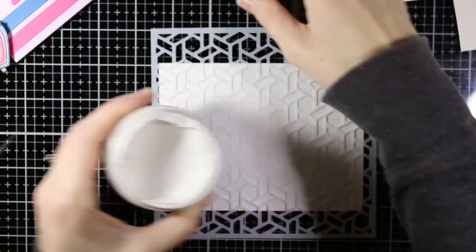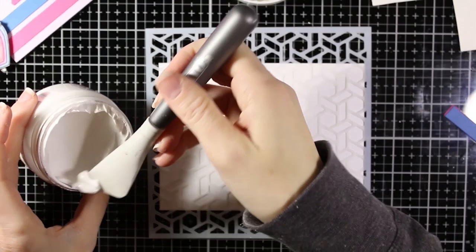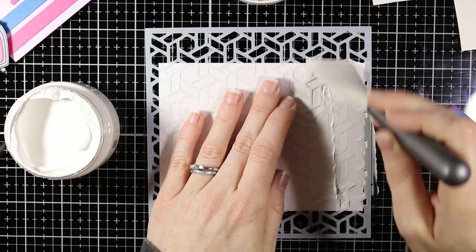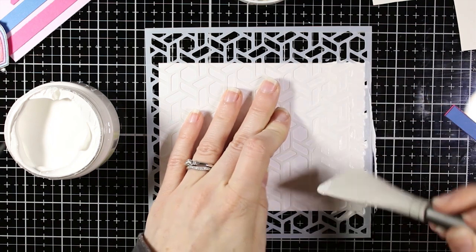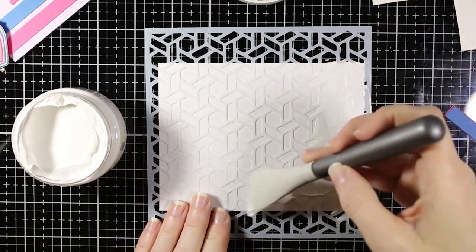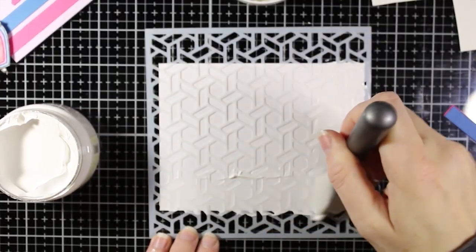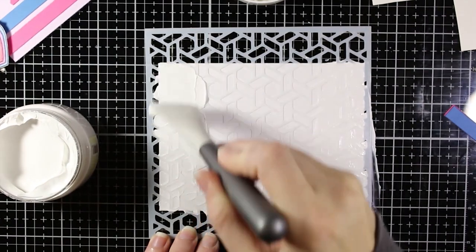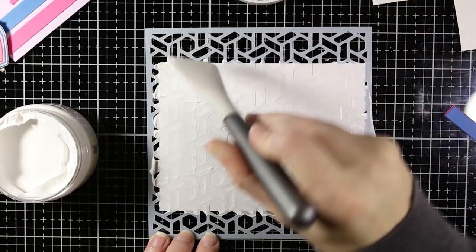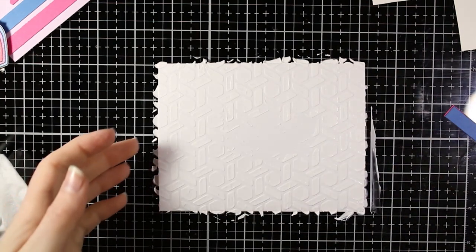Now I'm using the stencil included in this kit with some texture paste from Fun Stampers Journey. This paste is really smooth — it goes on easily and spreads like butter. I'm spreading it over the stencil and making sure I get into all the nooks and crannies for a nice stenciled impression. You can add different colors, watercolor, or glitter — there's a lot you can do. I kept it white on white so it wouldn't compete with my stamped images, but it gives a nice texture and interest to the card base.